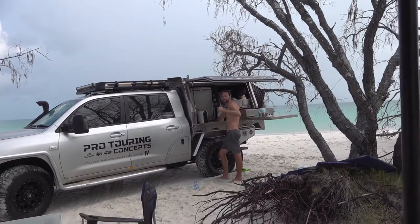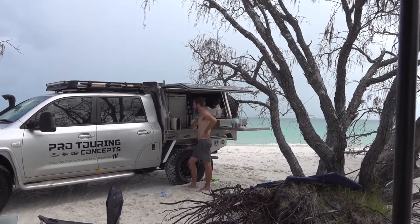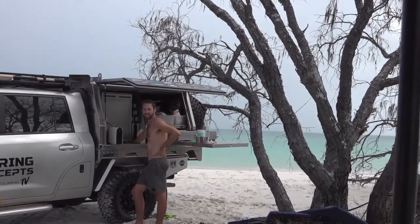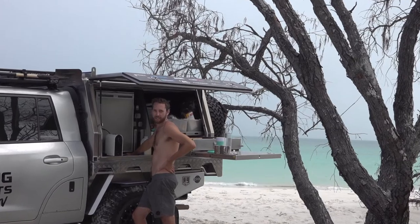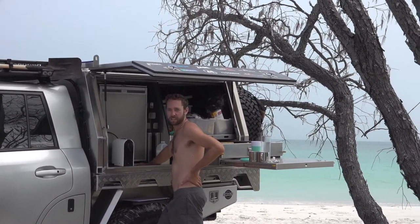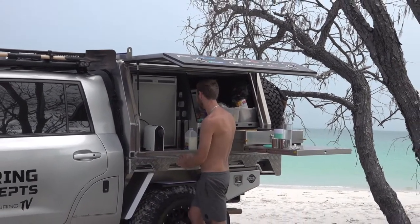Chris over there on coffee duties. What do you want? Flat white? Make it a skinny camel cap with a dollop of cream and a dusting of nutmeg, please. Sweet. Easy done. Flat white it is.